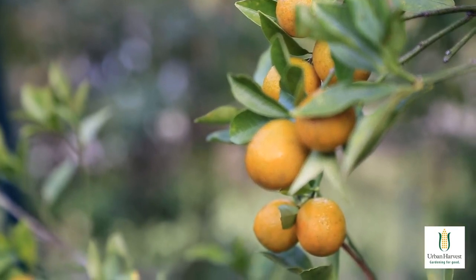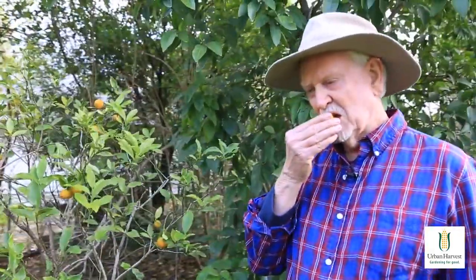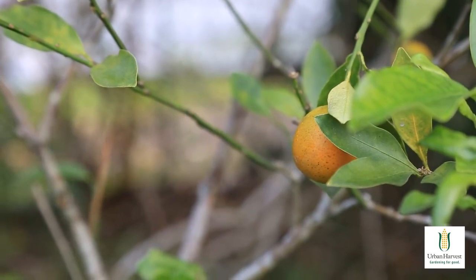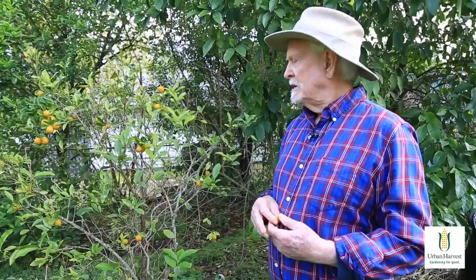You can eat the skin — in fact the skin is delicious. The neat thing is it's a very small tree, so it will grow in a decent-sized pot very well, and because it's citrus it doesn't need as much sun as a lot of things. Somebody who has a balcony or a patio could easily grow a kumquat when it would be more challenging to do a lot of other things.